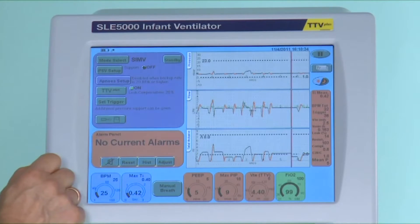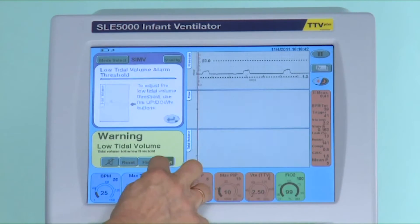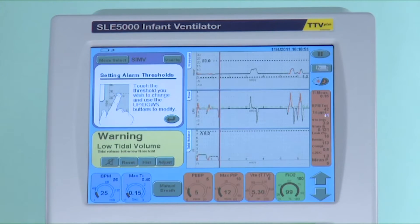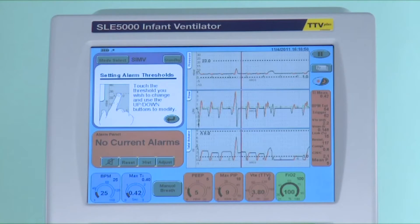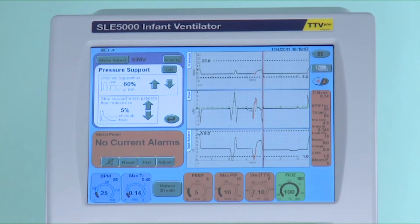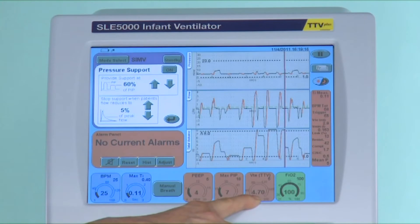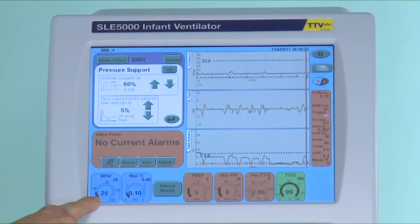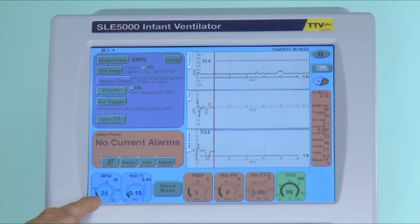Now with TTV plus and PSV on with synchronized intermittent mandatory ventilation you may see large variations in the measured tidal volume. The ventilator can only limit a mechanical breath. Therefore when it recognizes that 5 mls of volume has been achieved the pressure support will stop. But the ventilator has to measure what the baby is doing. If this mode is confusing to staff, remove the targeted tidal volume and monitor the tidal volume in the column on the right hand side, but continue with pressure support ventilation.